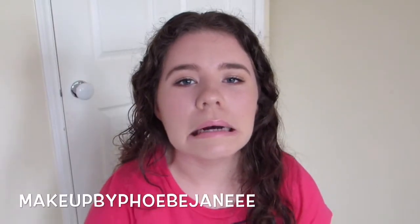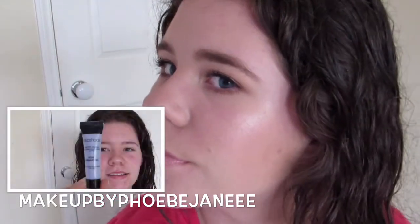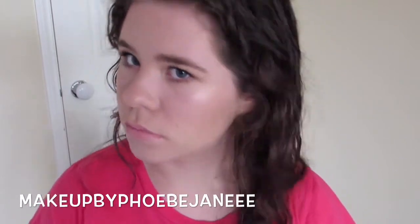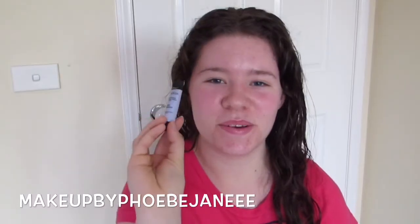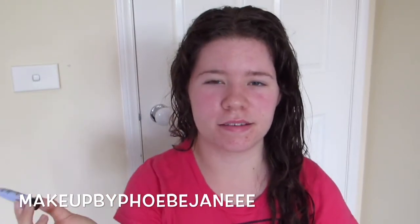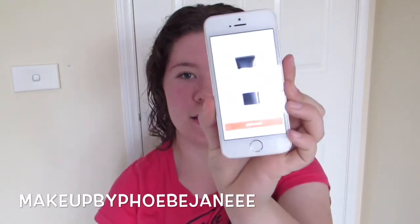I forgot to film an introduction, but today I'm reviewing and trialing the new Smashbox Pore Minimizing Oil-Free Primer. I'm just going to get straight into it. This is what the product looks like — just a tiny little sample size. I got this as a sample when I ordered from sephora.com. Since I'm in Australia, I don't have a Sephora here yet, though we are getting one. The full size is $39.